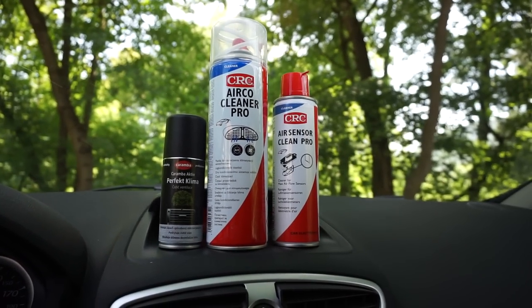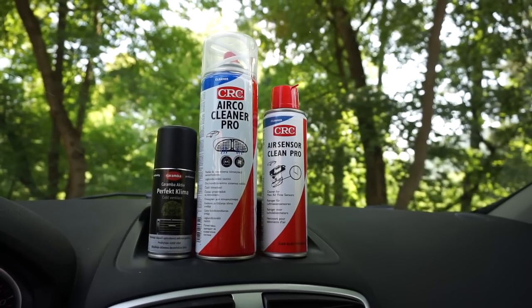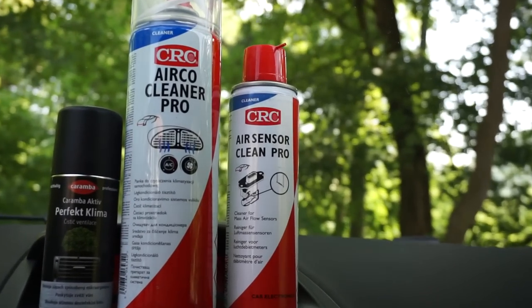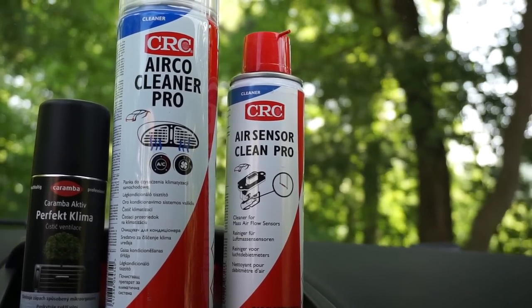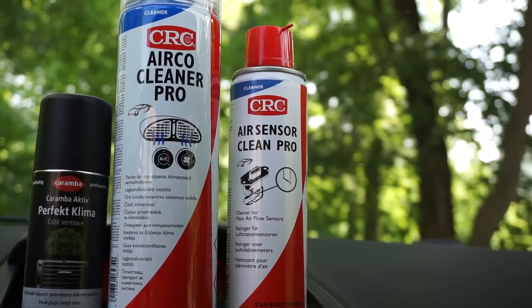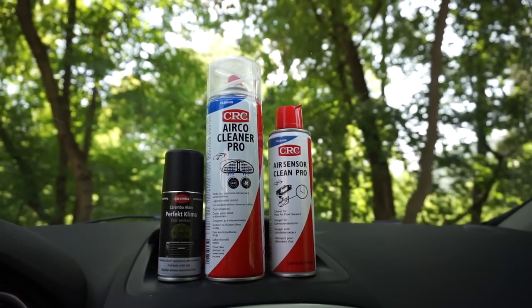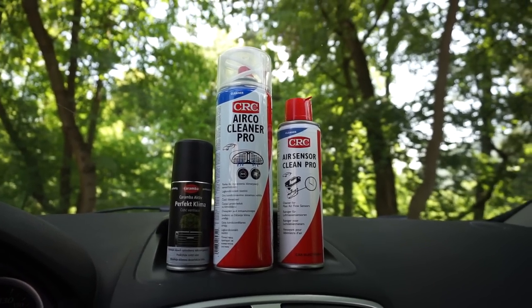Also, because my car hasn't reached the 10,000 km mark yet, I will just quick clean the air sensor with the AirSensor Clean Pro from CRC. The air filters and the oil change will have to wait a bit more.